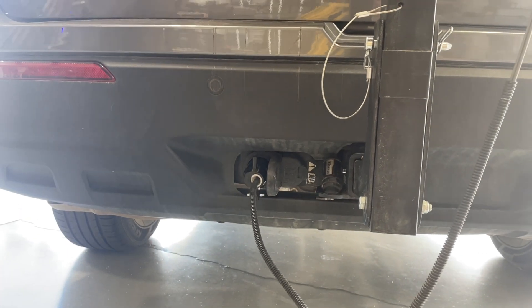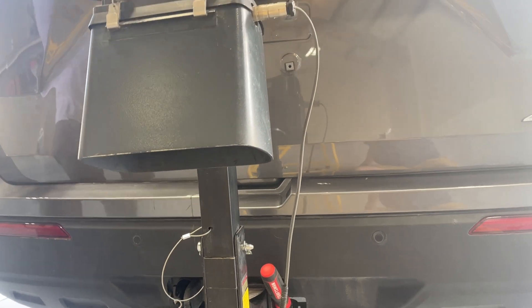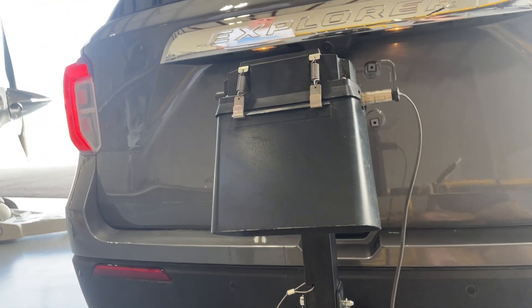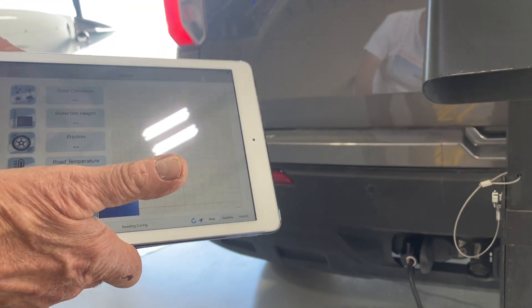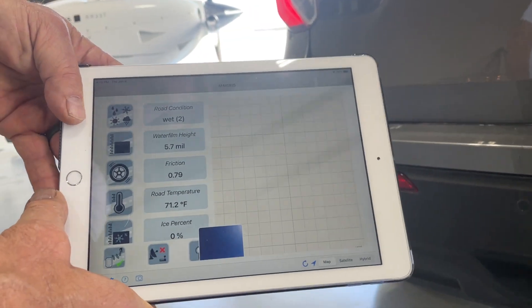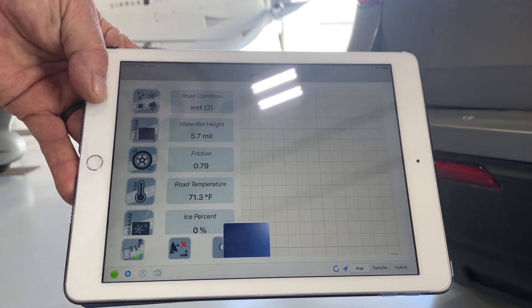Once it's powered up, it takes about 30 seconds to start collecting data. The data is transferred via Bluetooth to the MARWIS program, and as you can see, we have a green light — connected. We're already collecting data, and we can see the road condition is reading wet.